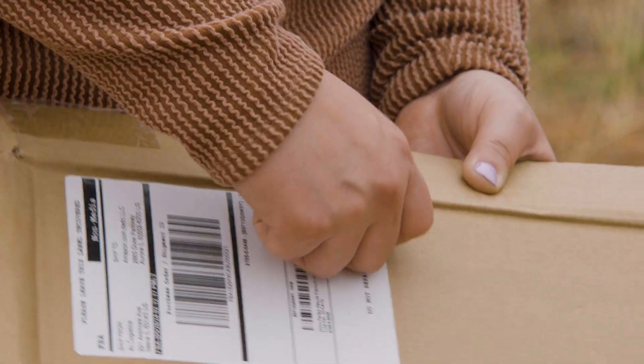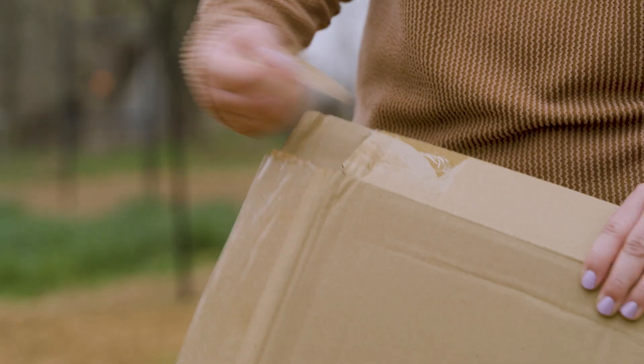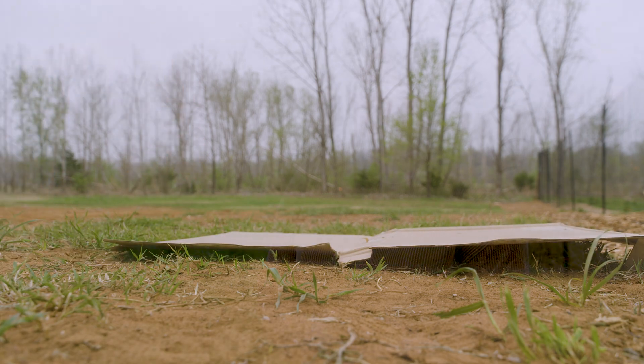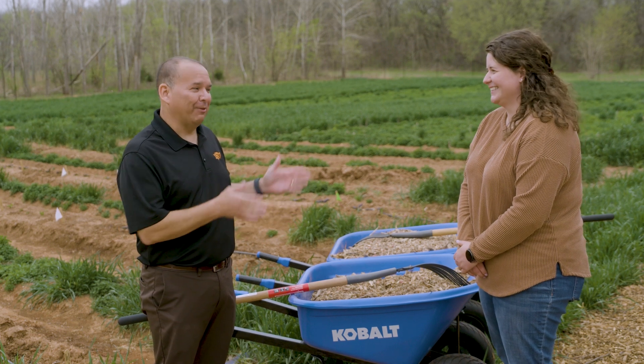One important thing: we're not just taking our Amazon boxes straight from our doorstep and putting them out. We're removing plastic labels and tape and then laying it down. We don't want to add any extra trash — cardboard will break down eventually, and so will the mulch, but we don't want to add trash to our field. We don't want to grow plastic out here; we want to grow vegetables.